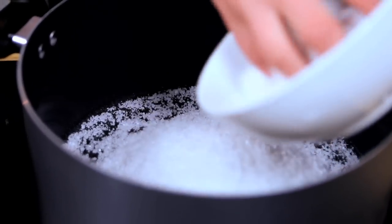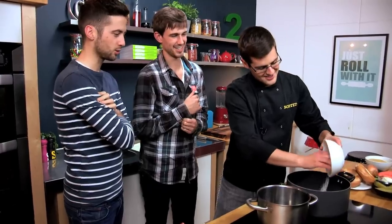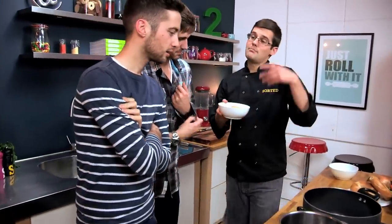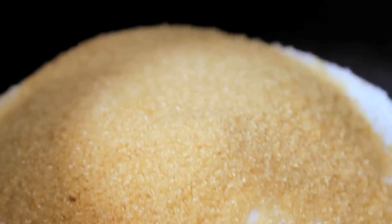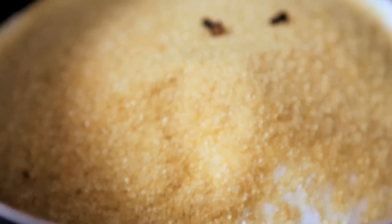I was told salt's bad for you. Well it is — that much looks like it's going to kill you. Well yes, you would never eat that amount, but it's a method of preservation. Then sugar to balance that out. And then to add flavour, we've got some star anise, some cloves, some peppercorns, and a couple of bay leaves.